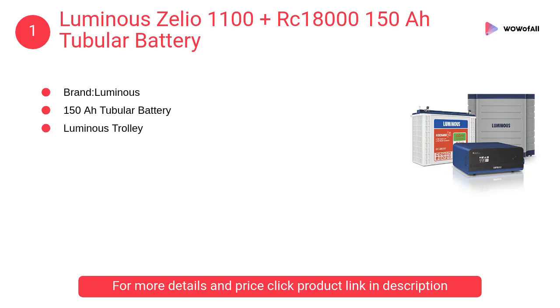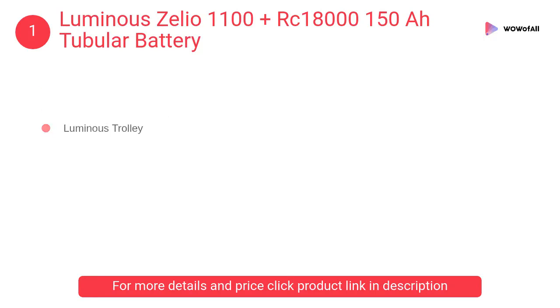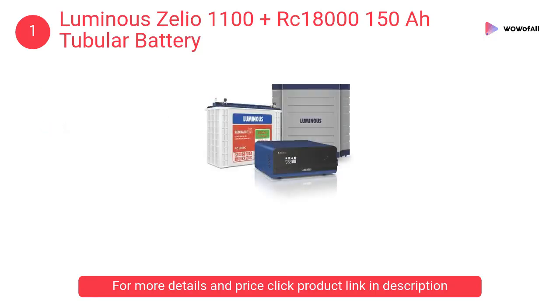At number 1: Luminous Zellio 1100 PLUS RC18000 150AH Tubular Battery. The product is so nicely built that there are no spillovers. This 150AH Tubular Battery comes with a trolley.